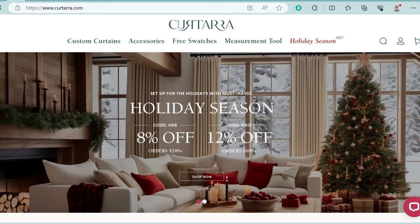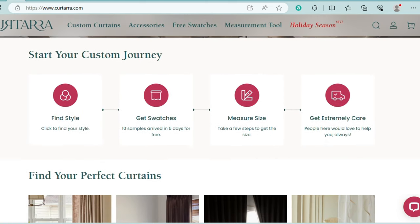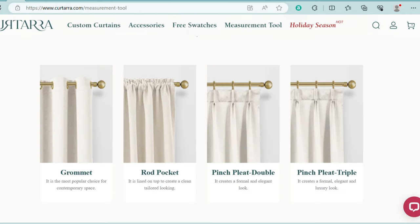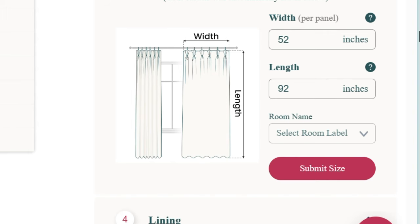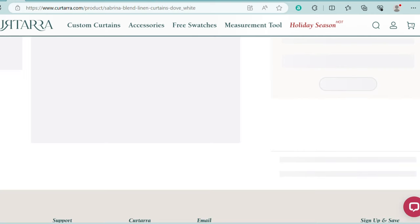I was so excited to partner with today's sponsor, Kurtara. They make high-quality custom curtains and their website is extremely helpful and easy to use. They have so many different options — you can pick your type of curtain, whether you want the grommet top, the rod pocket, double pinch pleat, triple pinch pleat. You can also get lined or unlined, and the sizes can be completely customized. Plus, shipping was really quick.